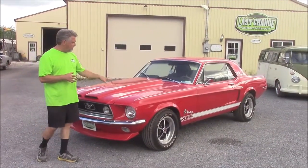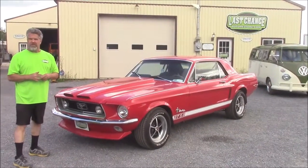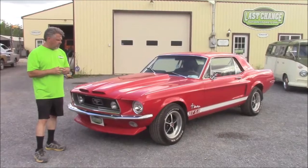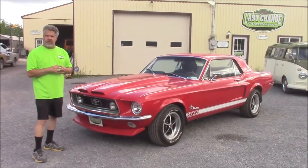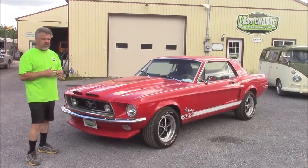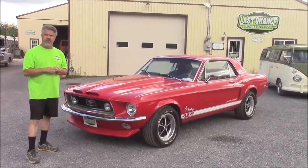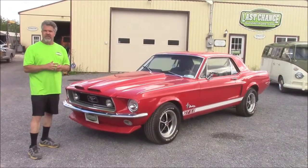The paint finish is a base coat, clear coat — it's Ford Vermillion Red. It's been painted about three, three and a half years ago. It's been in storage every winter, we don't drive it much. It has approximately a thousand kilometers, or test kilometers, so roughly about 650 miles.